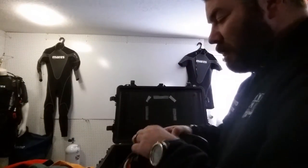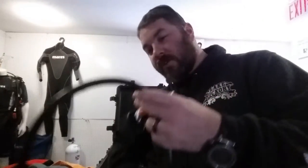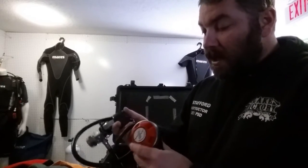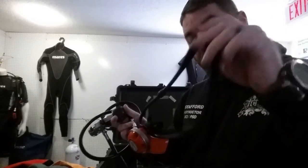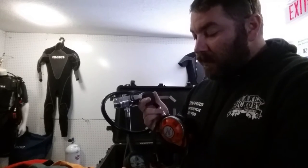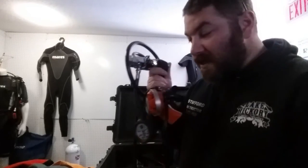My alternate reg, which goes with my pony system, is just an old standard Brute. I've had this regulator forever — it's a workhorse. I've pretty much done everything but nuke it and I can't destroy it. I wear this around my neck since my pony is primarily on my back, with a standard six-inch hose. As far as redundancy goes, I'm not too concerned about how much air is in the redundancy bottle at all times — as long as it's got air in it to begin the dive, I know it'll have air in it.